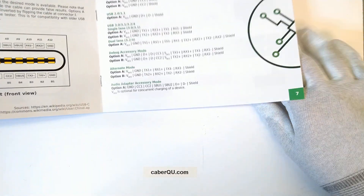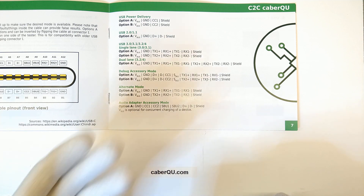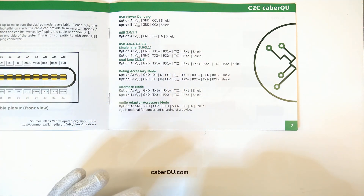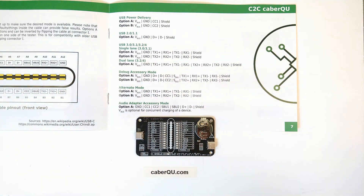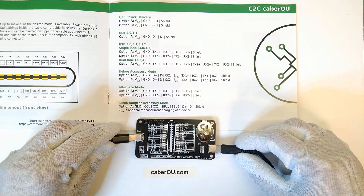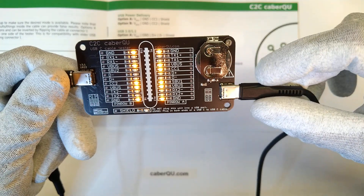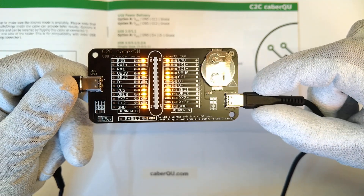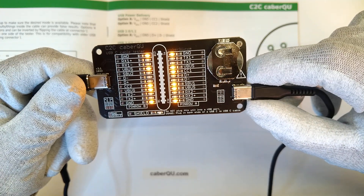We're going to start by opening the middle of the manual, which shows the interesting different modes. The first one is USB power delivery. Once we've inserted the battery into the cable queue and connected the cable, we can see that V-Bus is connected, Ground is connected, and there is a CC1 and CC2 pin connected, which means this is a charging-only cable.